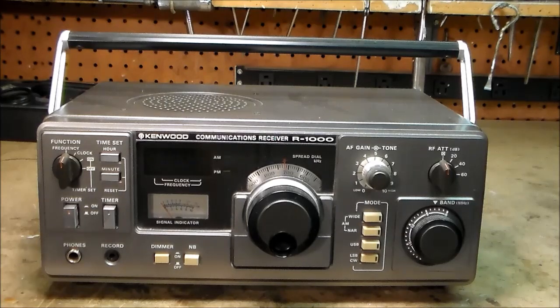It was made between 1979 and 1985. It sold for $430 up to $499. They sure hold their value — you can find them today on eBay in the $300 to $400 price range.